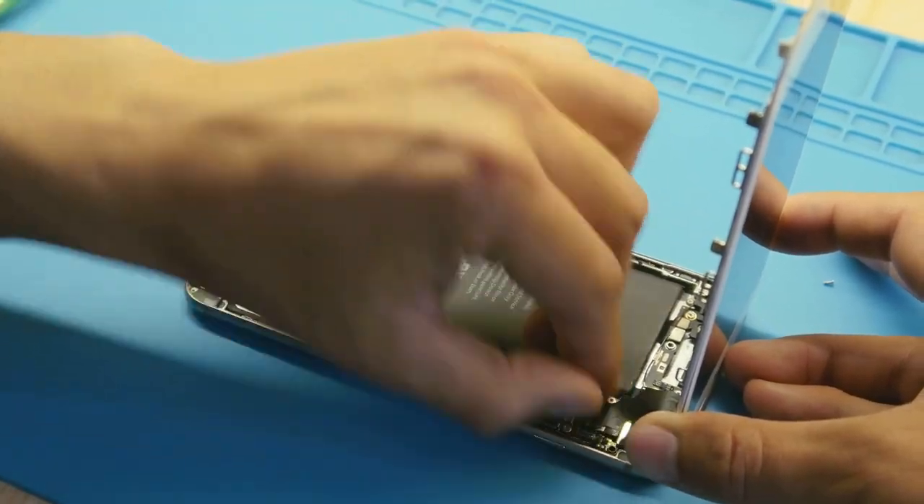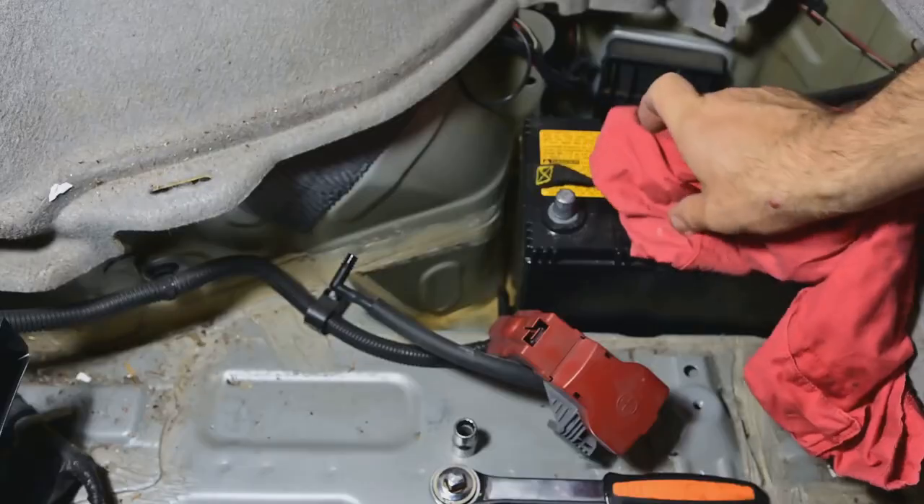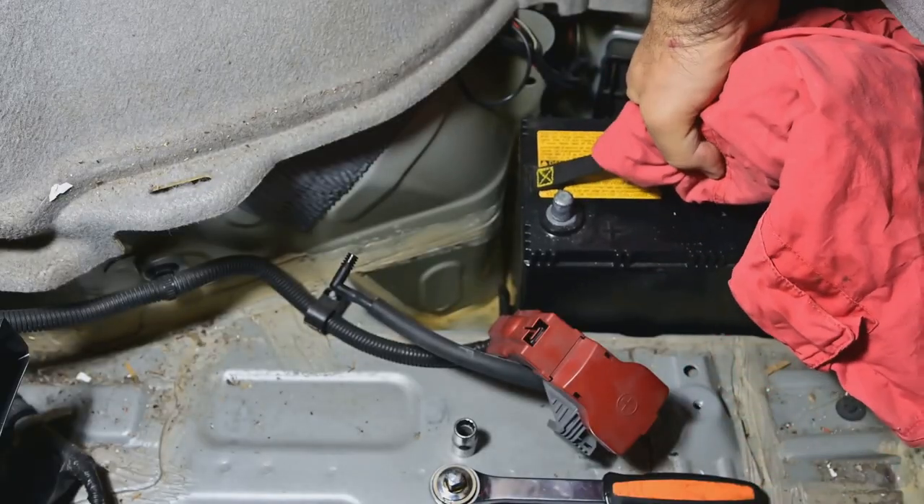I will never throw away an old battery again after learning this. Let me show you why. Hey, DIY enthusiasts, today we're diving into the art of easy battery reconditioning.